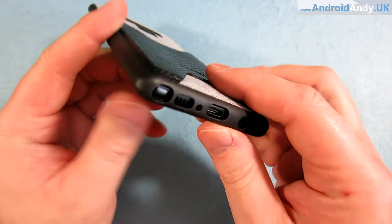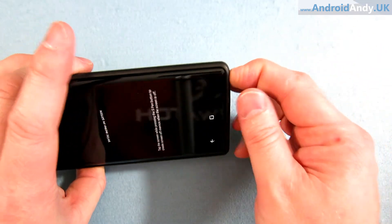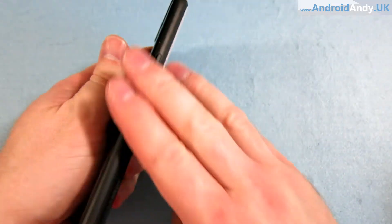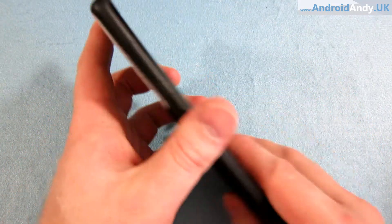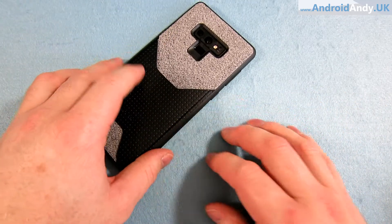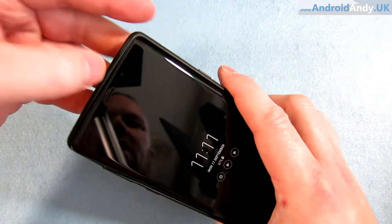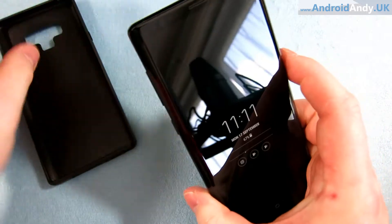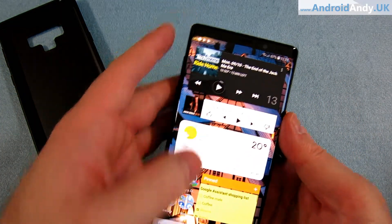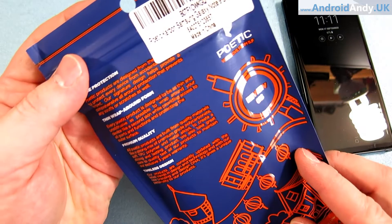The cutouts around the bottom look good too, and you can get to the S-pen easy enough. I really like that actually - it's quite a smooth plastic. We've got a little bit of lip top and bottom, which should in theory keep the screen off any surface you put it on. So yeah, that's the New Book. Then we have the Poetic Carbon.